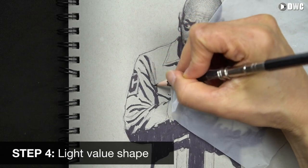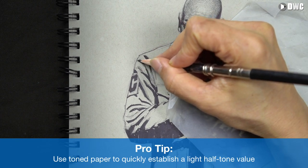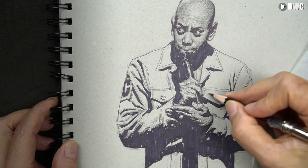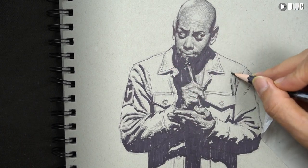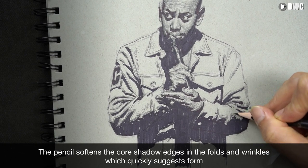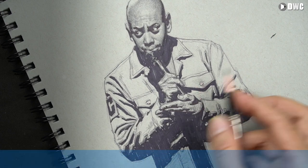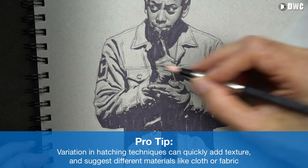Step four: now I'm going to the light shape, and this is where the tone paper comes in handy. The tone paper gives me a nice, beautiful light halftone value, and next to all the darks of the shadow and the halftone of the skin, this jacket looks great. The tone paper works as a light halftone value. I'm using my colored pencil to soften the core shadow edge and add a little bit of tone to the folds and wrinkles. I'm also using some hatching techniques to add texture — using a variety of techniques is a quick and simple way to suggest material.